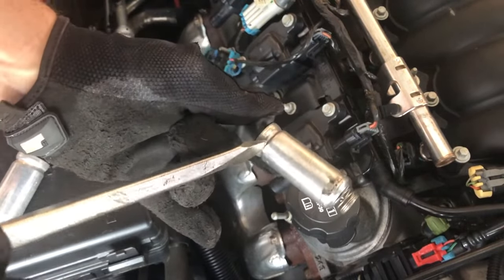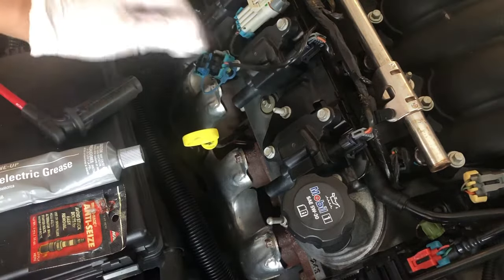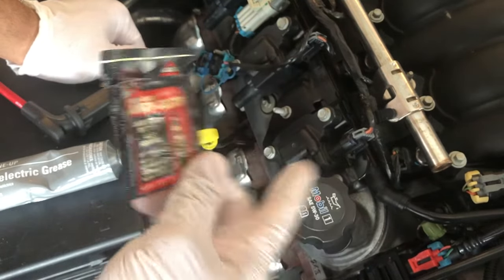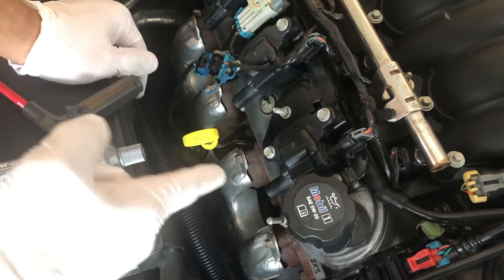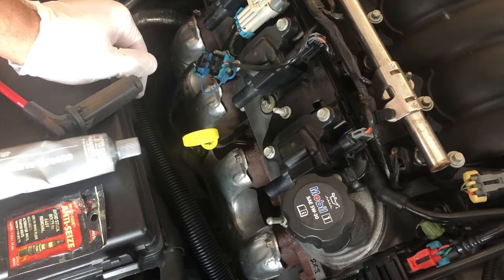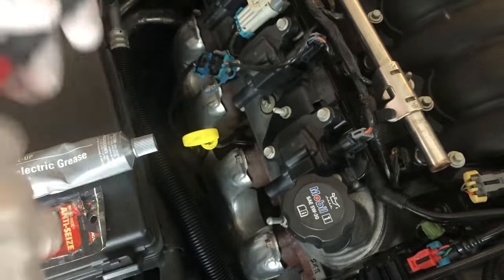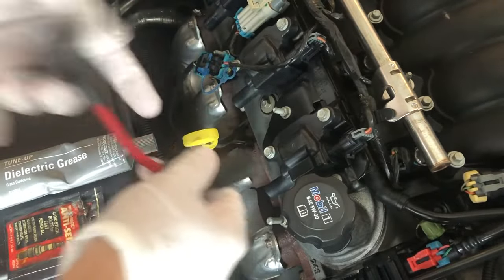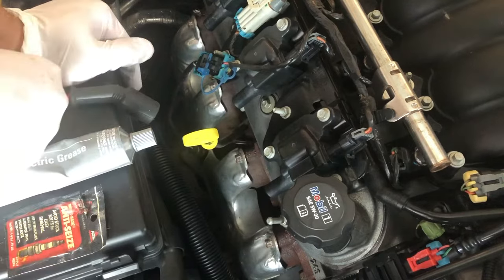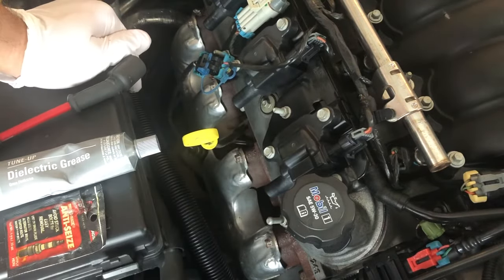A couple of other tips for reassembly: make sure you get anti-seize compound to put on the threads of your new spark plugs so they don't seize up in the engine. Do not over-torque your new spark plugs, otherwise they'll be a pain to remove later. Get a little tube of dielectric grease and put a small amount inside the boot — smear it around where it makes contact, then twist the boot slightly so the grease spreads. That way, next time you change your spark plugs, you hopefully won't ruin your wires in the process.